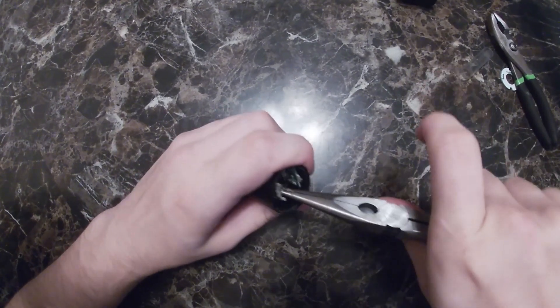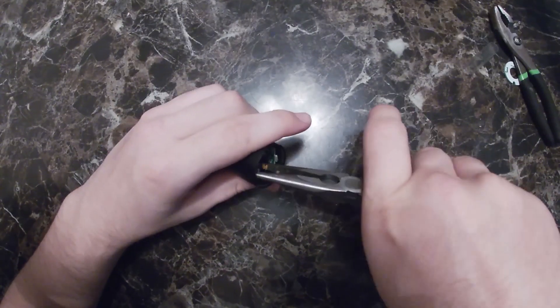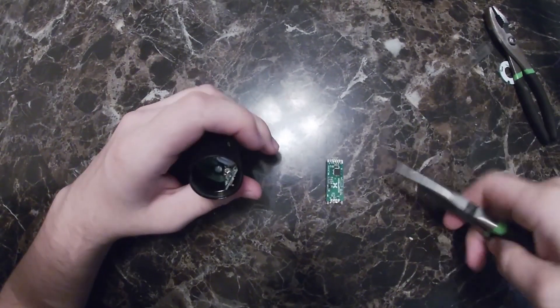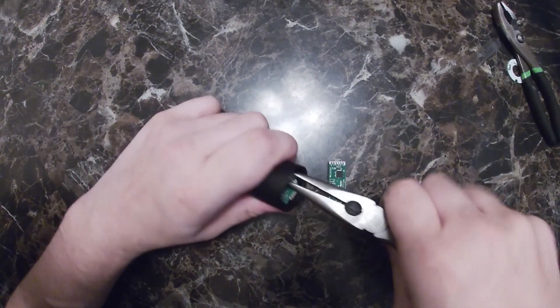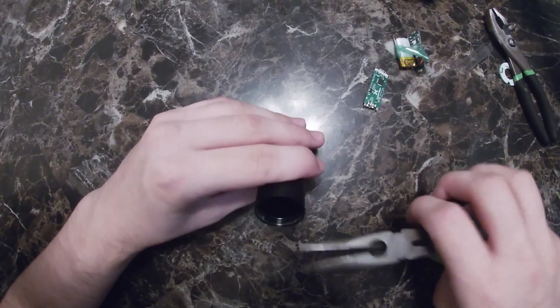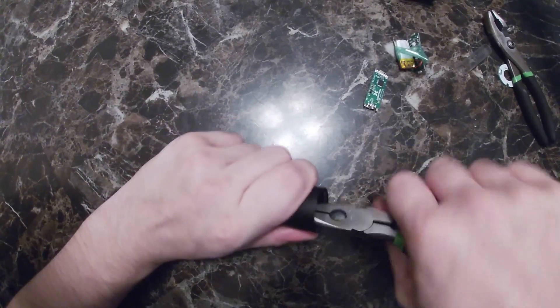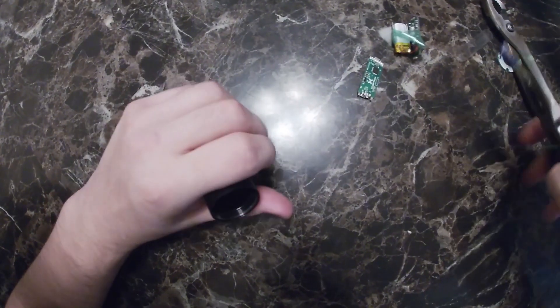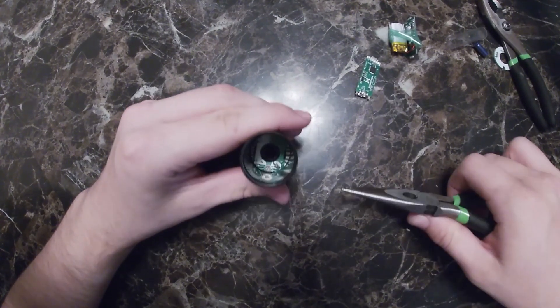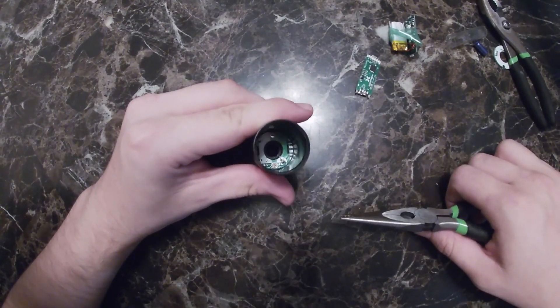Just break a couple things. Be careful with the LiPo — you don't want that to catch fire. And you'll have a little bit more stuff at the bottom. Take it out a little bit more. As you look at the bottom there's like two little screwdrivers in there.